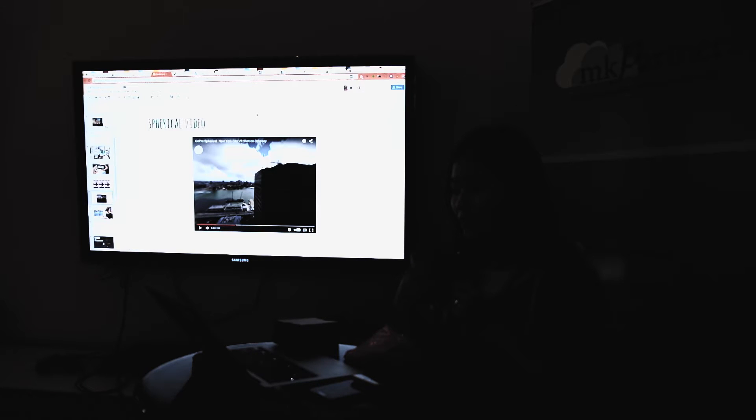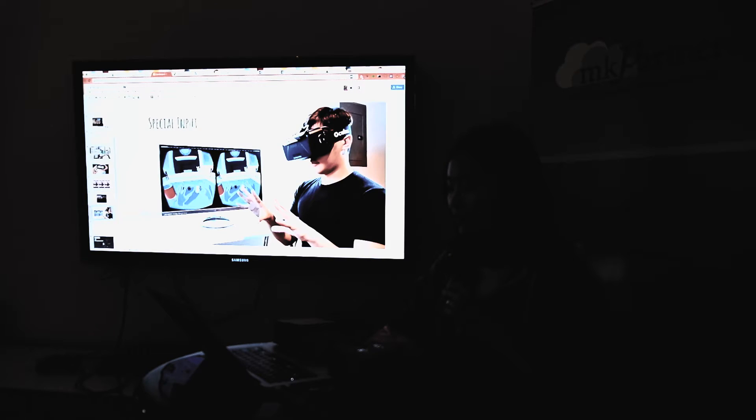I actually have a demo of split screen for 360 videos — I can show you at demo time. For special input, this guy is using Leap Motion on his forehead — similar devices. You can definitely sync up other hardware as well.